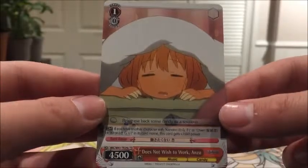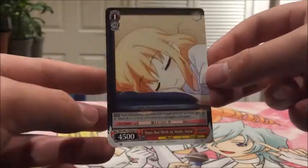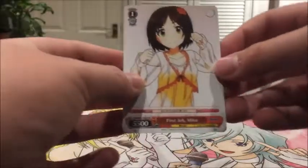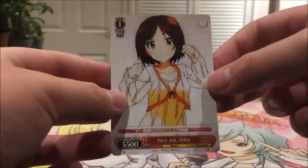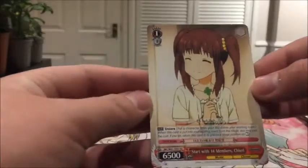Does Not Wish to Work Anzu again - 4500 power, and that's Level 1. Then we have four of First Job Miku - it's a nice artwork. Then we have two of Start with 14 Members Chieri.